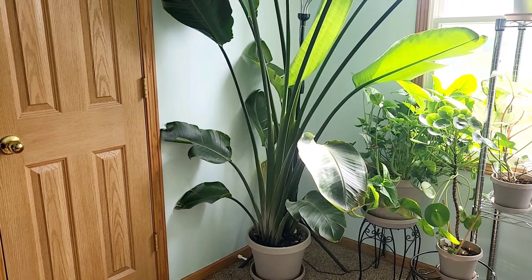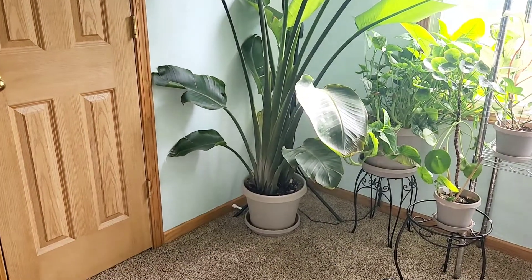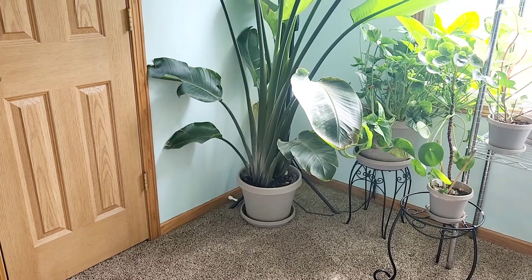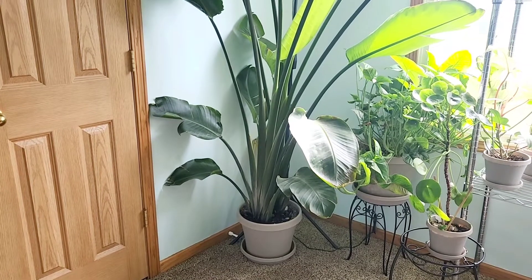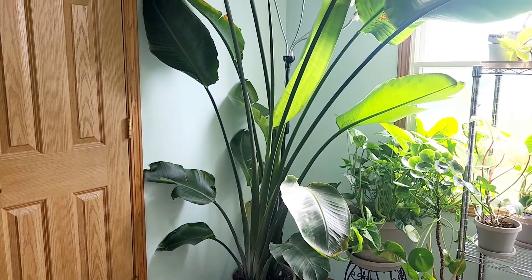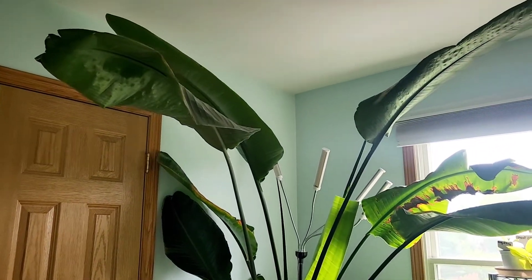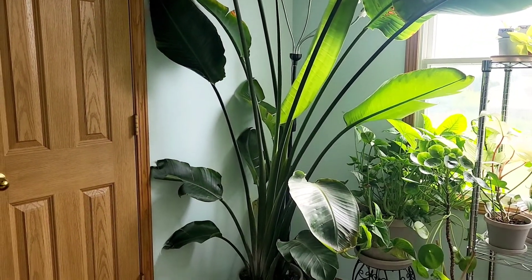All the fertilizer or nutrients that I provide will be in the description section, including the type of soil I have used for this particular plant. I believe this is a 12-inch pot — if it's not, it might be a 16-inch, I apologize. I haven't transplanted this plant since I got it, and I think it's a couple of years old now.